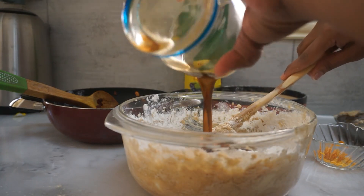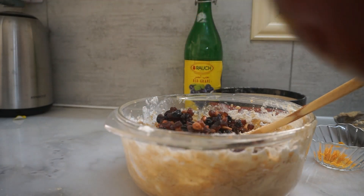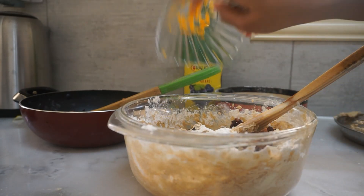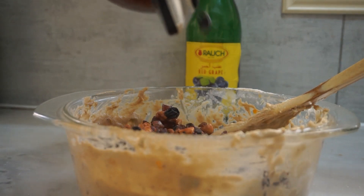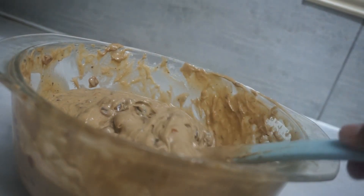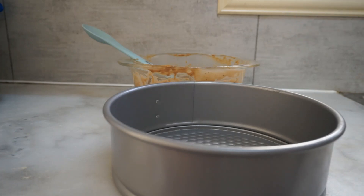Then add caramelized sugar, then add dry fruits. Then add half dry fruits, then fold it. Then add dry fruits, then fold it. Now the cake is ready, the consistency is thick. The cake is ready, then we bake the cake.